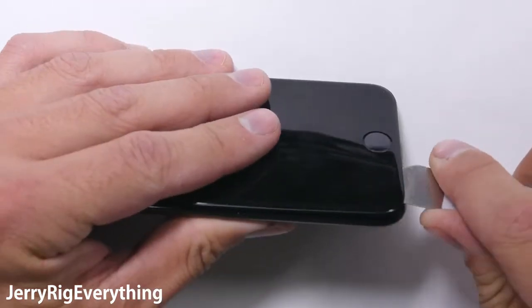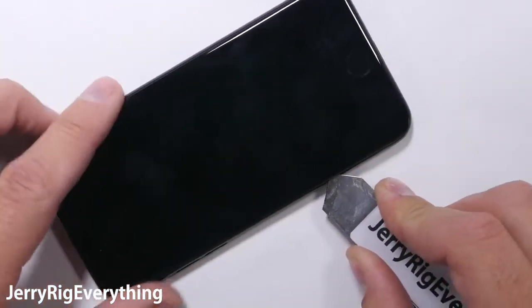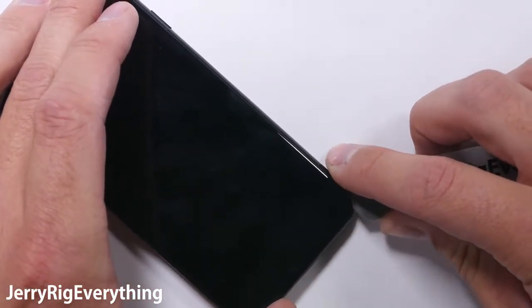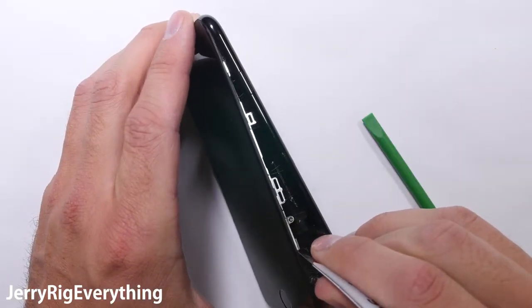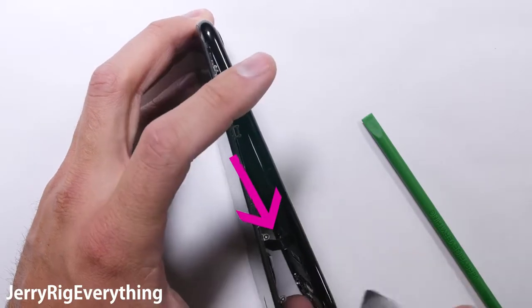There are a few ribbon cables along the right side of the phone that are extremely fragile, so do not put any stress on them whatsoever. A little bit of heat will help soften the screen adhesive, so if you are struggling, bust out your mom's hair dryer and warm the screen up. The trick is releasing that top edge of the screen enough that you can untuck it from the top edge of the metal frame — that's what's holding it in place.